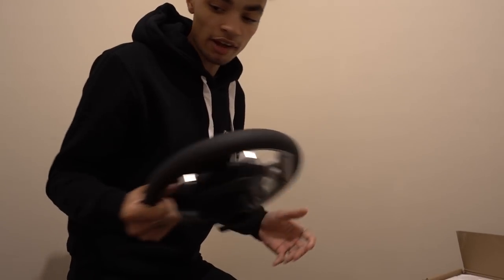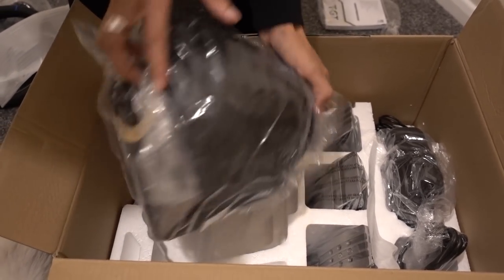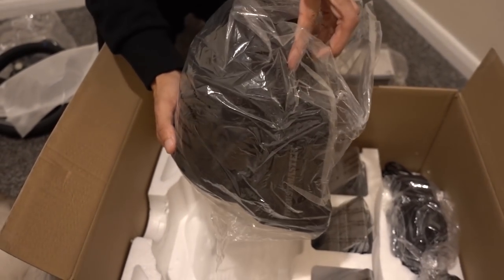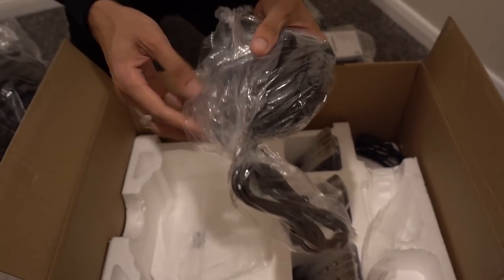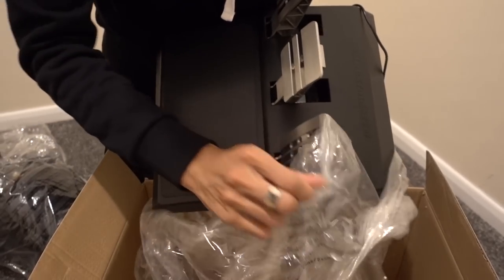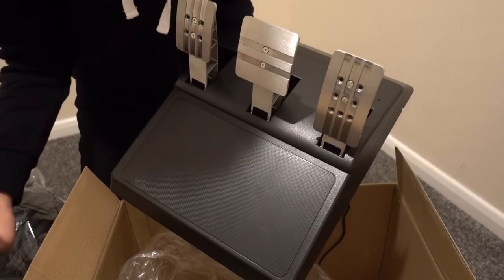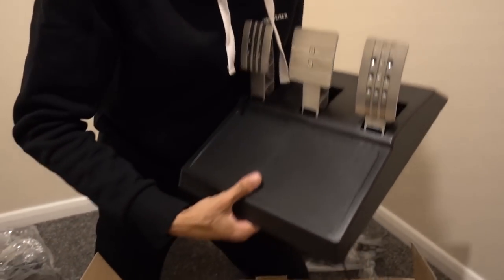From what I've tried, Thrustmaster is just the way to go. So in this we actually have the base of the wheel - very nice. We have this turbo thing; I'm actually not sure what it's for but we're gonna find out. For this one you get a three pedal set, because usually you get two and then you can buy the third, but this comes with the three, which is really nice because if you want to drive manual then you can use the clutch.